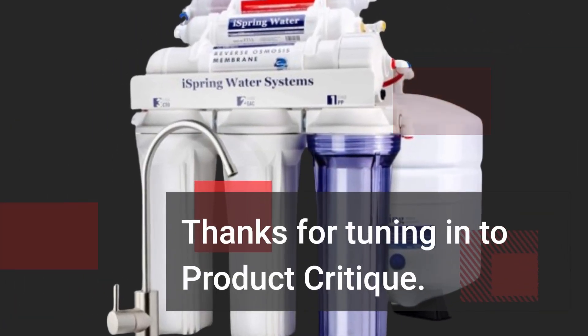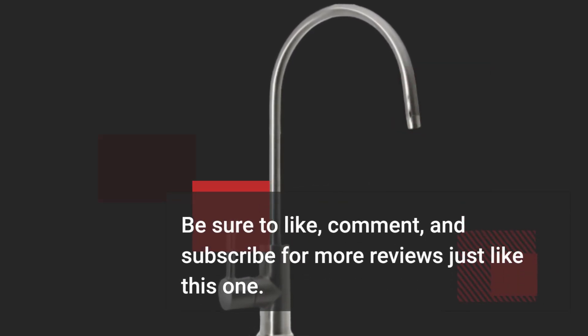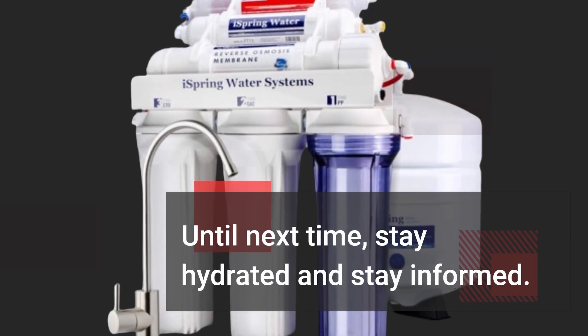Thanks for tuning in to Product Critique. Be sure to like, comment, and subscribe for more reviews just like this one. Until next time, stay hydrated and stay informed.